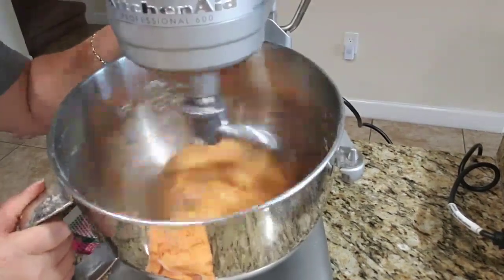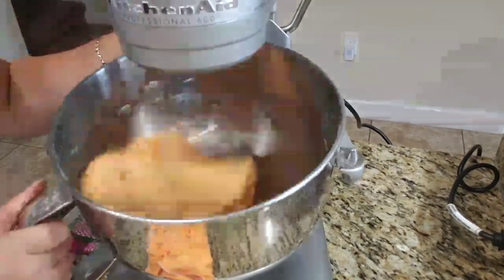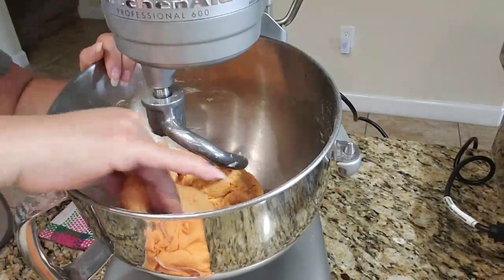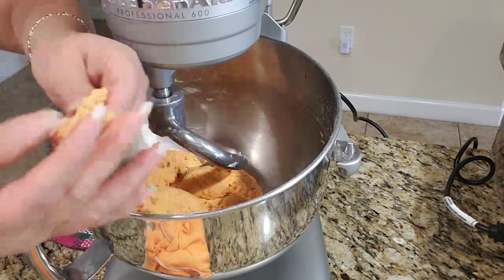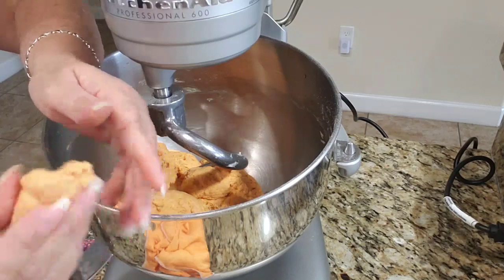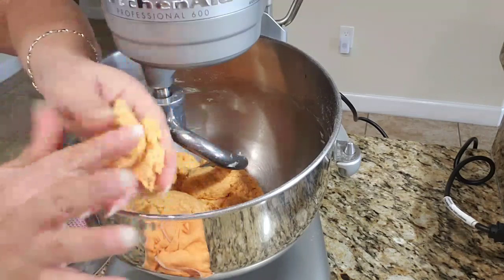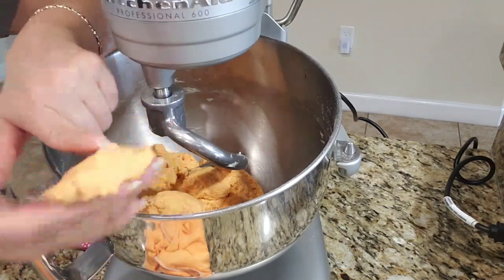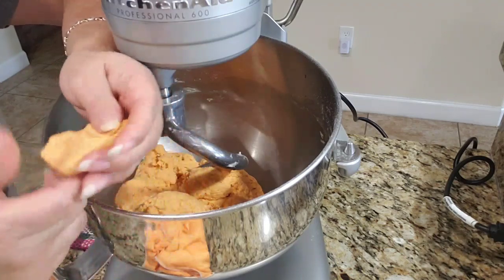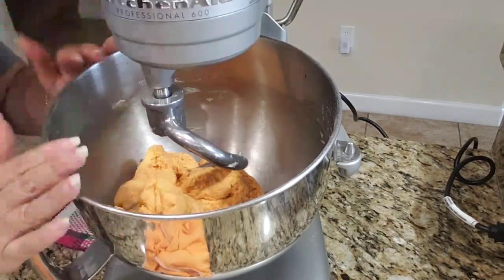Our dough is almost ready. As you can see, it starts to roll around the hook — that's an indication that your dough is nice and ready. If you pull out a piece, you can see it's nice and stretchy. It still feels slightly wet, but it doesn't stick to your fingers. That is the consistency of the dough you're looking for. And see the color from using the annatto seed and the turmeric — it gives it that nice lovely orangey or terracotta color.